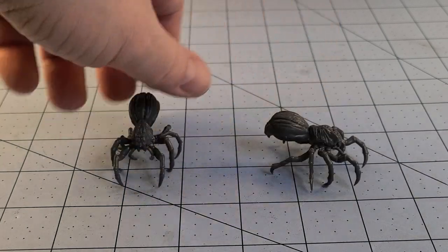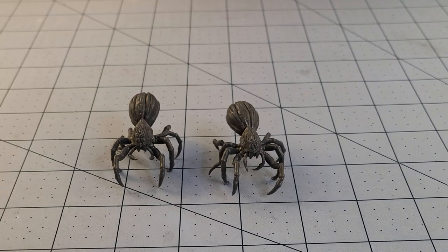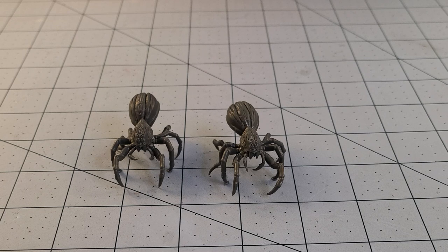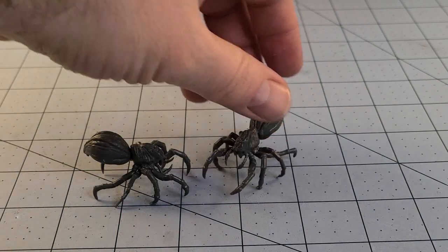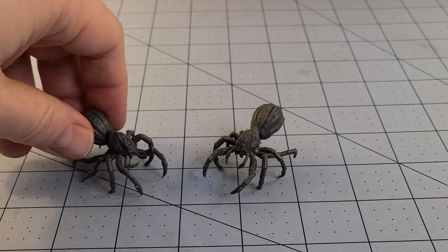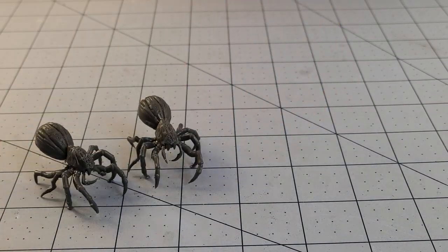Take all I said with a grain of salt because they are space spiders after all, if you want to go that route, and you can build them however you please. If you want to have the legs in the wrong spots, going backwards, facing upwards, upside down — hey, who's to stop you? Life has a way, especially in the farthest reaches of the galaxy. Here's a couple of my built ones.